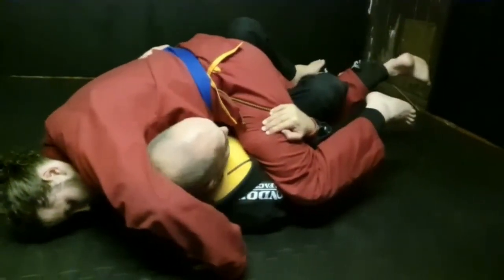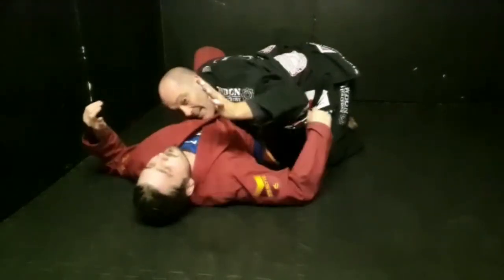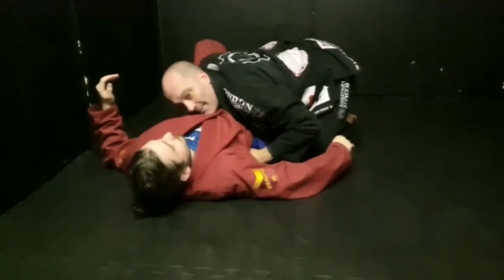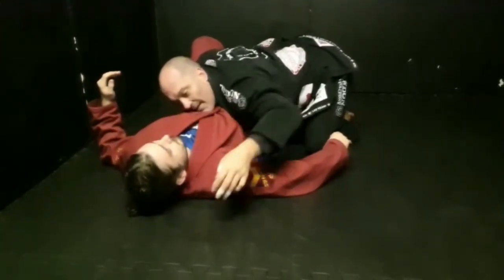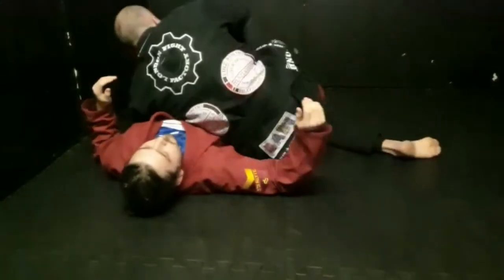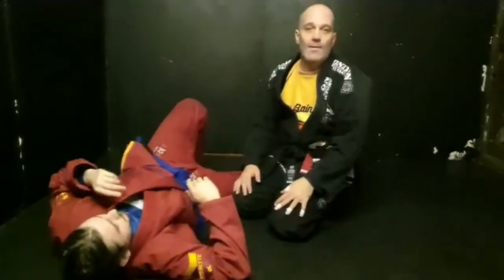Then I turn on my hips — his balance has been broken — and then I just cradle him into top position. I take my arm out as I sweep so you don't land on his back. Same as with the old school sweep, I can switch, get the leg out, and get the pass.